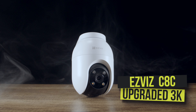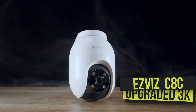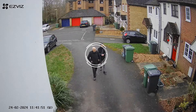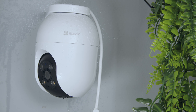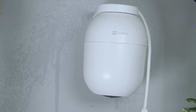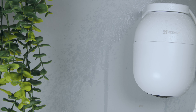This is the EsViz C8C upgraded 3K model. Not only are we getting that increased 3K resolution for sharper images and visual evidence, but we are getting improved AI-powered human and vehicle shape detection. When you pair all this up with its ability to spin 360 degrees, we are getting an unparalleled security experience on a budget. So is it worth the upgrade? Let's start by unboxing this product and see what we're in for.